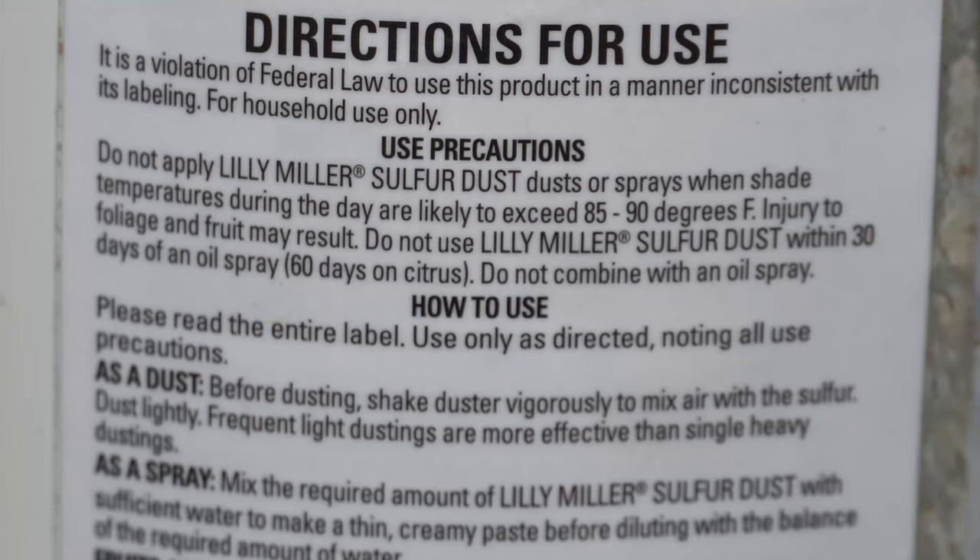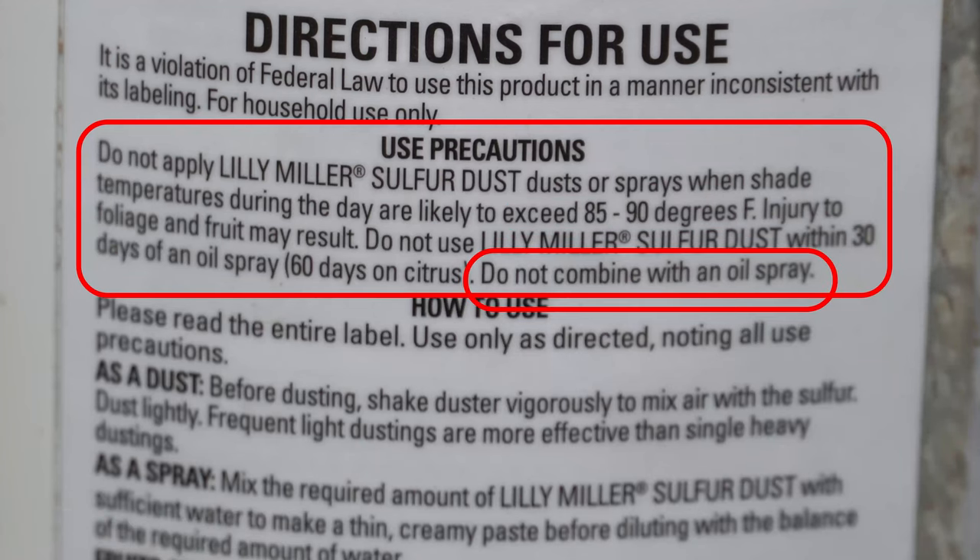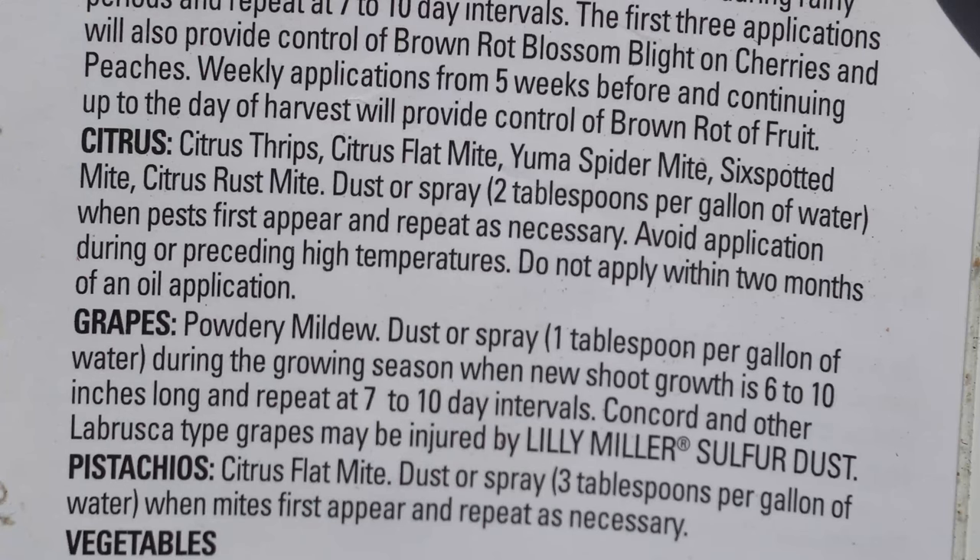You cannot use sulfur powder when temperatures in the shade exceed 85 to 90 degrees, you can't mix it with anything oil-based, and you shouldn't even spray it on plants that have been treated with oils recently. Always consult the instructions for your concentrations because how much you use is going to depend on what you're growing.